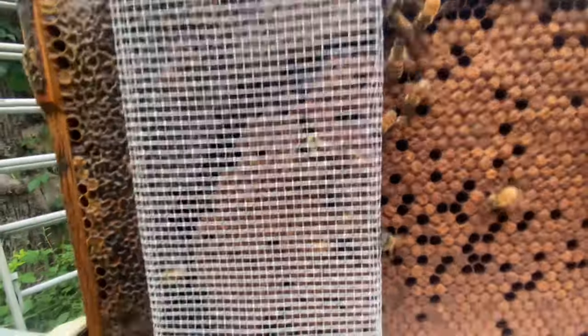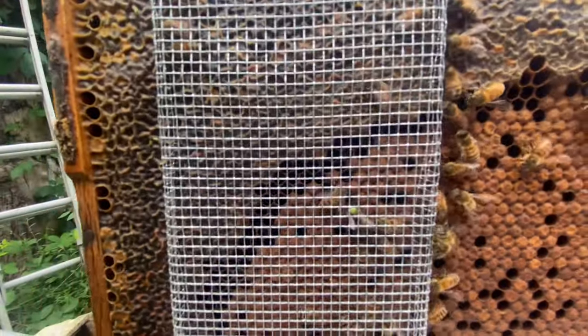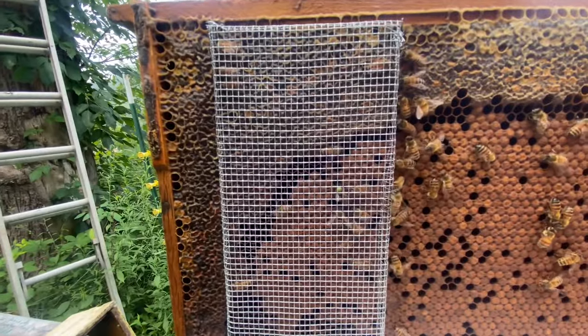I've got three more to do here and I'll have all of my instrumentally inseminated queens added into the stock. That's pretty cool.